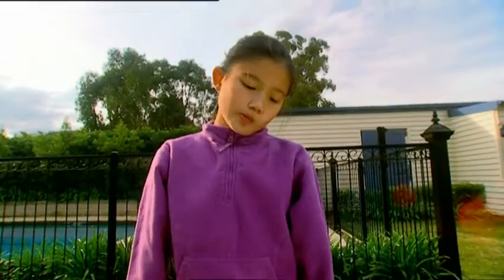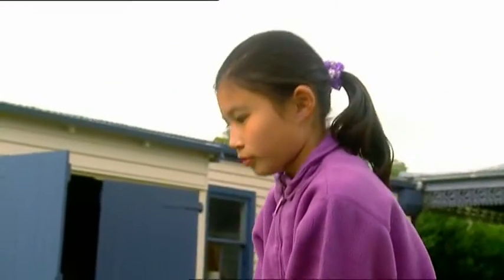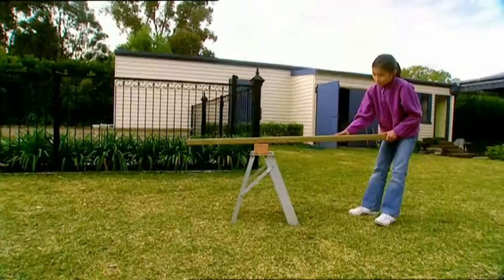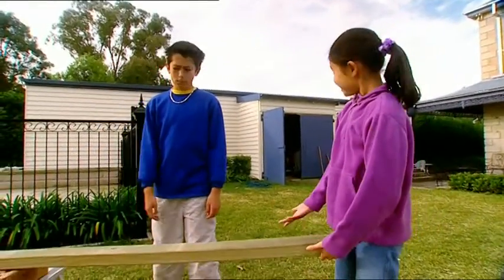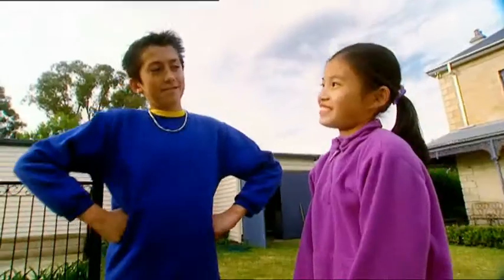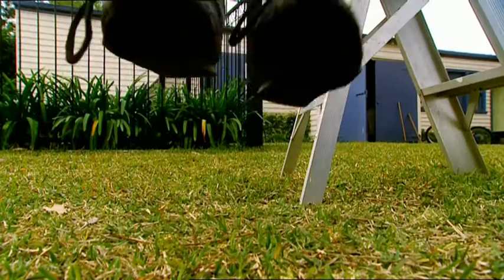I'm building my own seesaw. I need something to lift it up off the ground — a step ladder. The brick goes on top, now the beam. That's looking like a seesaw. Now here's the clever bit: I make my end longer and Zach's end shorter. Hey, Zach — if I can lift you right up in the air, will you go on the seesaw with me? Hop on the end there. Here goes. Easy! Wow, Zach — have you lost weight? You're as light as a feather.